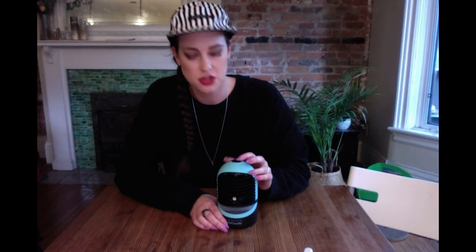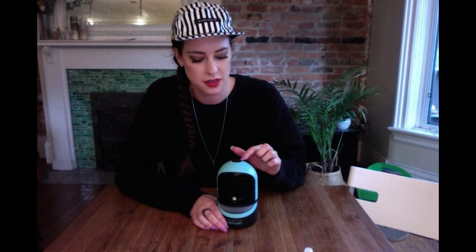Let me show you how this works — it's really cool. For the mist function, you just press the button on the top that has a mist or steam icon. Press it once and it blows out a constant mist of water to cool and humidify the area. Press it one more time and it will shoot mist out for a few seconds then stop — that's the intermittent mist function.